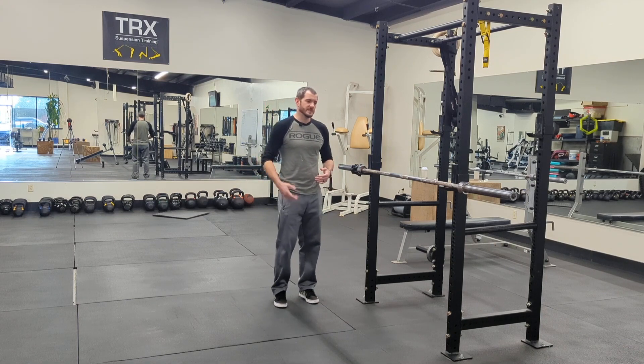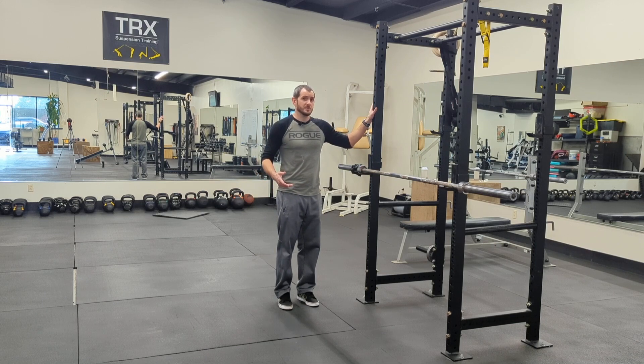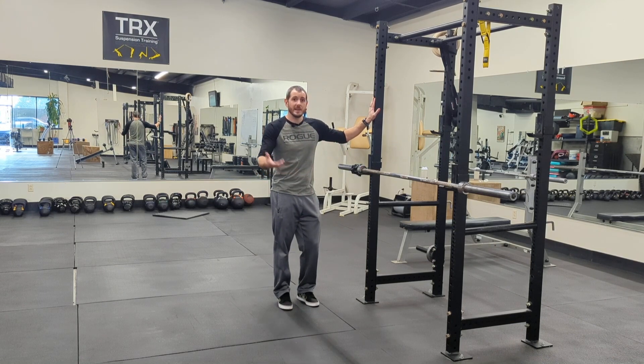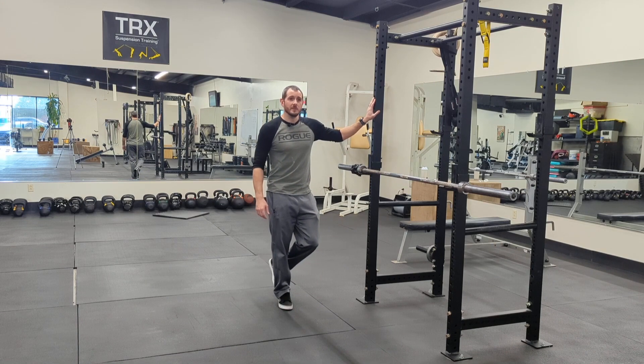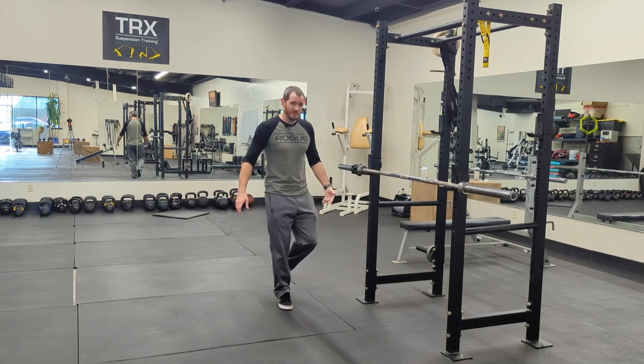The first thing we're going to do is start with the easiest modification possible — just put your hand on a wall, rack, countertop, anything. Pick up the inside foot, and the goal is to get to where you're just using your fingertips, then maybe float your hand near it in case you need to grab it because you're losing your balance. I'm just kind of bending my opposite knee, bringing the heel up off the ground.